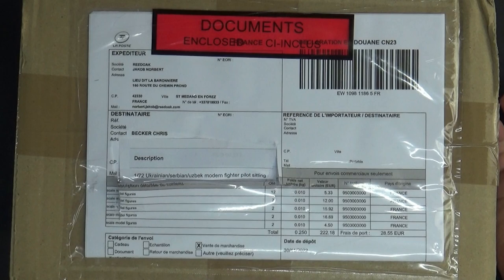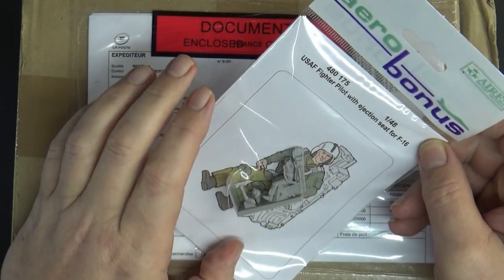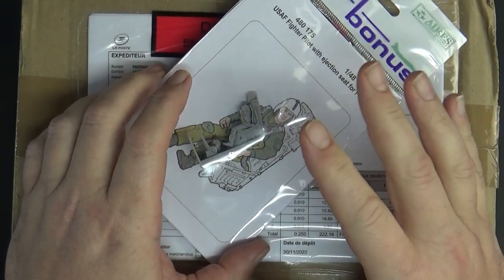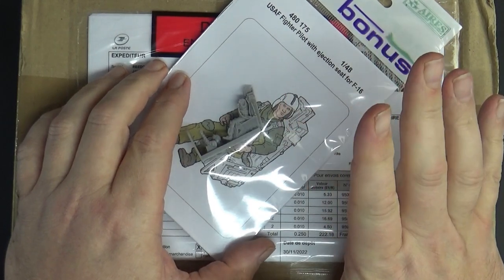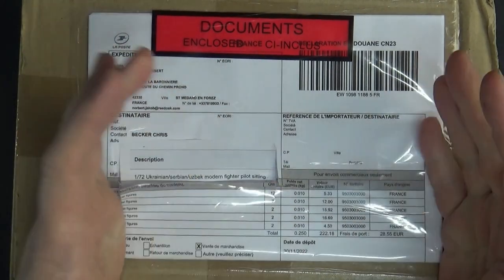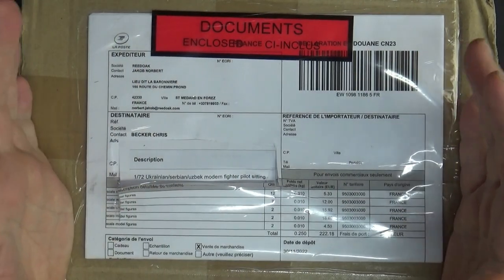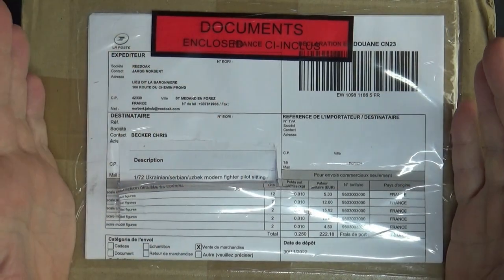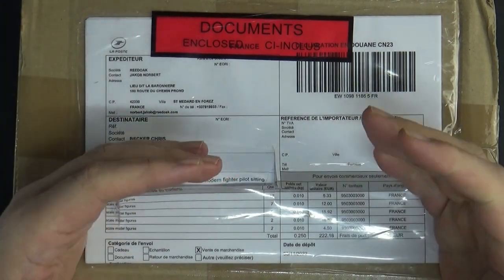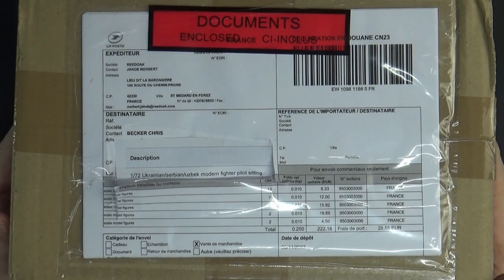So what I've had to do is get aftermarket figures — like this Aerobonus F-16 pilot, a resin set. When I first started in this hobby nearly nine years ago it was really difficult to get seated pilots for the correct type, era, and pose. Sometimes they were just sitting with hands on their lap, or climbing out of the cockpit, or standing — which is useless to me.